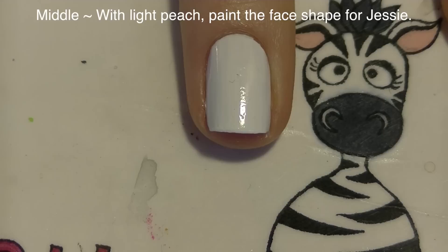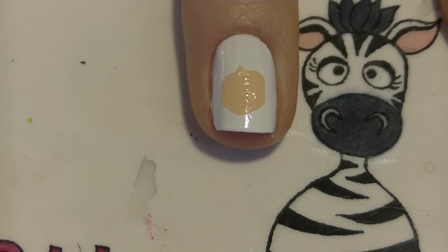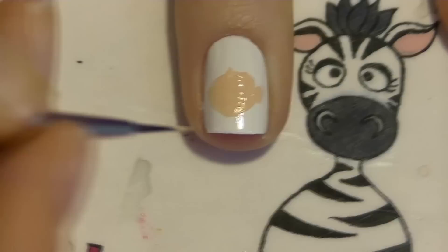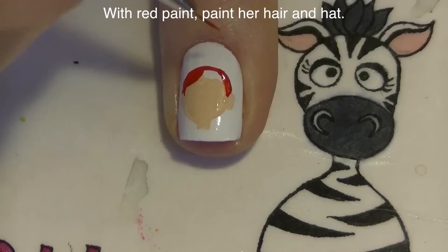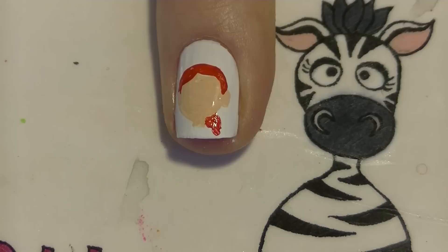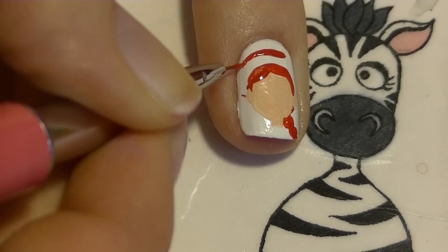On my middle nail, I'm going to be painting the face shape for Jessie. She's got a part that goes down the center of her face, so you're going to want to add this sort of curtain-looking appearance for the top of her hair. Then add her ears and her neck. And then with red paint, we're going to be painting her hair and her hat. That line is for her hair, and she also has a braid that comes down from the side, from behind her neck. Now I'm adding her hat — starting with the circle for the brim, going around, and then adding the top above that.